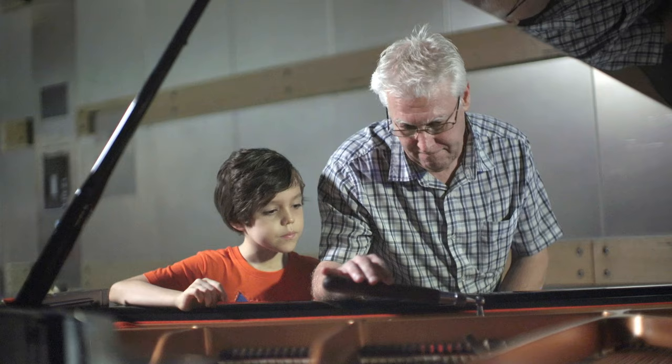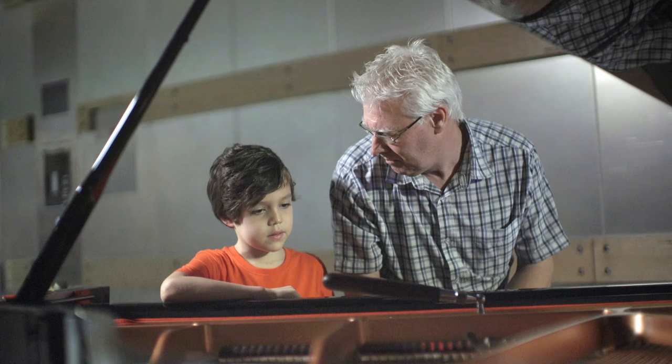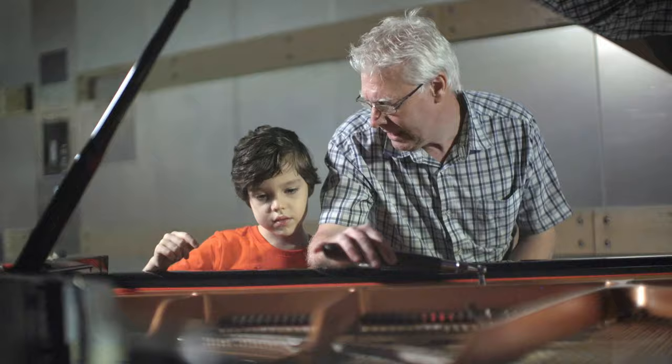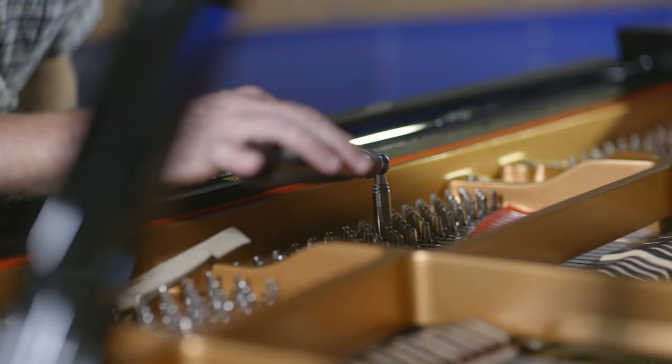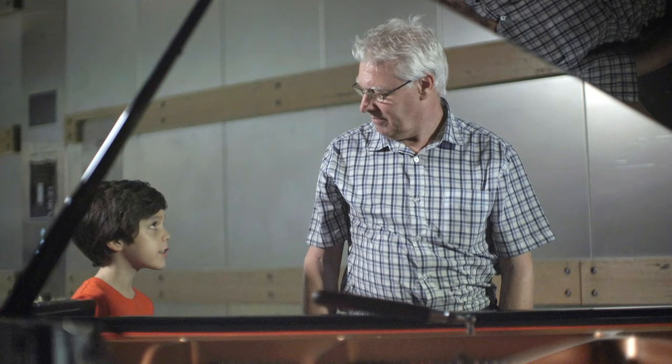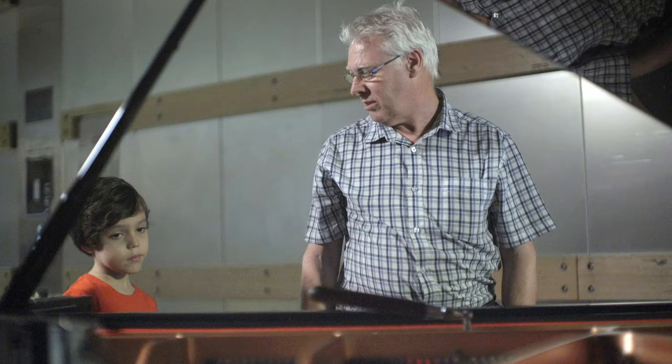Hear that? Sounds nice. Can you hear that? That means it's well out of tune. So if I want to make the piano in tune, you have to listen, and I have to move the string until I can hear that it sounds the same. You have to do this for every single note? I do have to do it for every single note, and there are 88 notes and 230 or 240 strings in the piano.